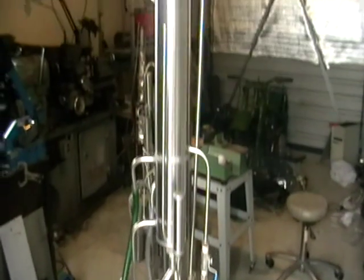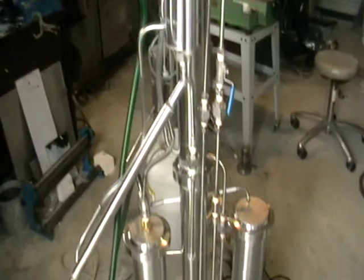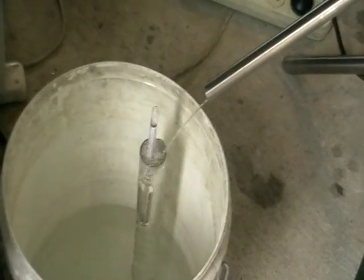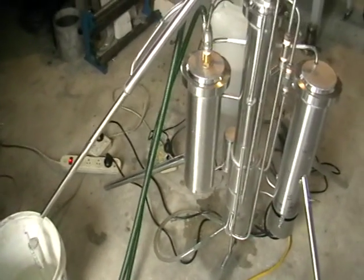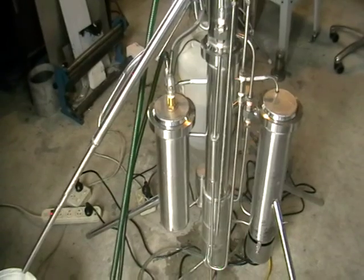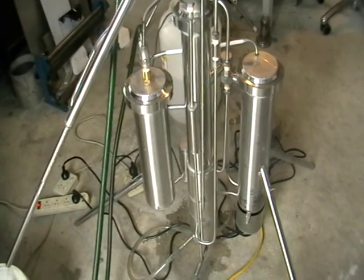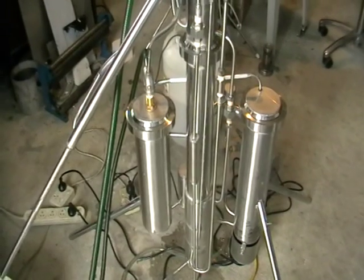Here is the still, just running it indoors today for testing. Very fast production. This baby will process from 900 to 1000 liters of sugar-based wash in approximately 16 hours, non-stop.